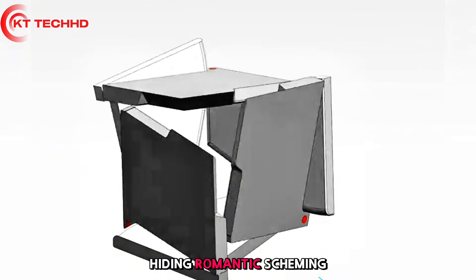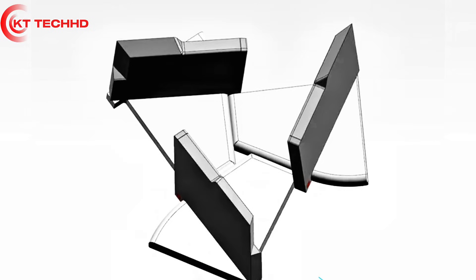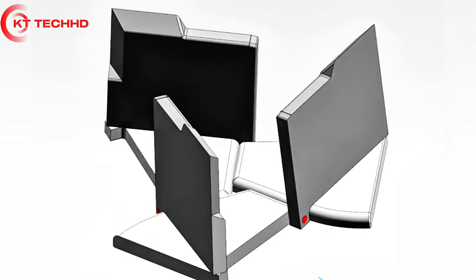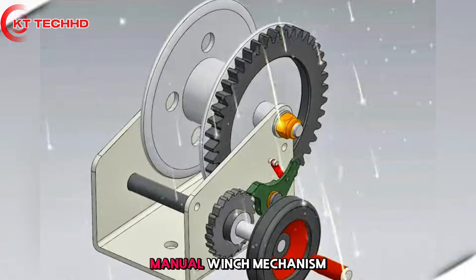Folding romantic packaging: fold it in half and it packs up neatly. This is the tenderness that packs up romance — 10 off to put romance in your pocket. The ingenuity is hidden in the details; this is what a ritual should look like.